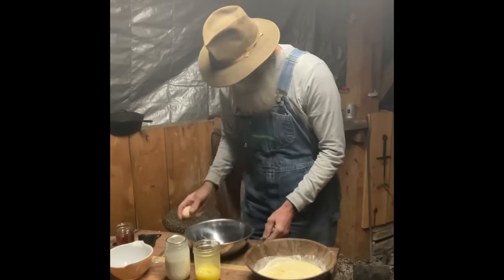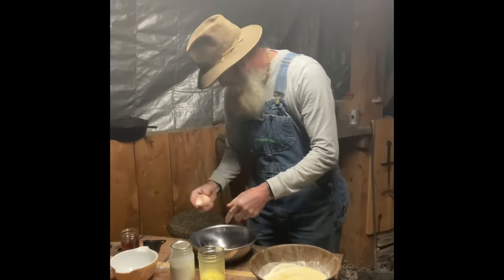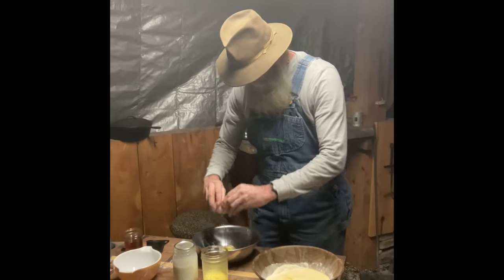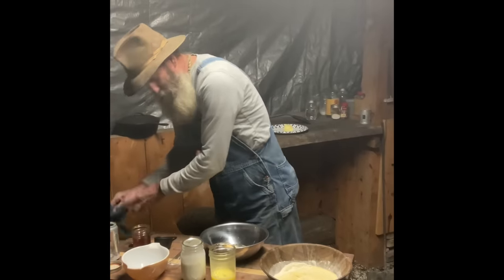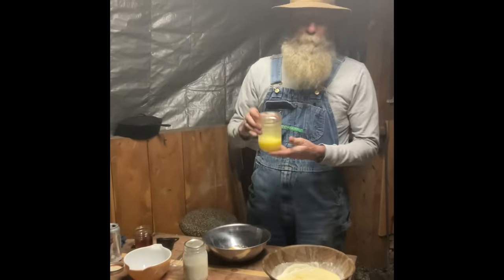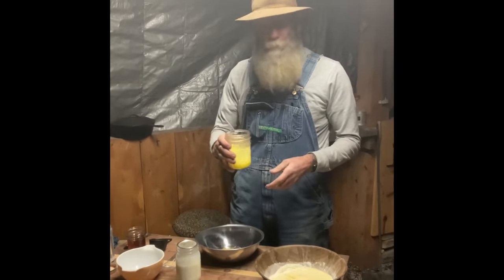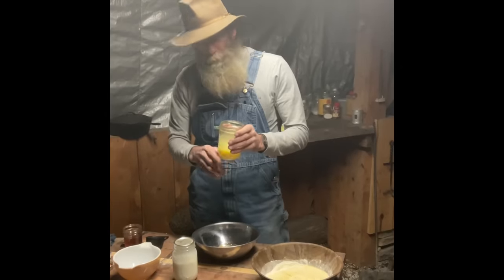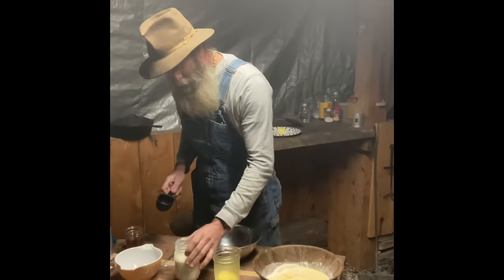We got two eggs. Get both of them in your bowl, just like that. Now this time, one stick of melted butter. Not hot — don't get it too hot, just melt it. You don't want to cook the eggs. Get that melted, get it ready. Don't add it just yet because, again, you don't want to cook your eggs.